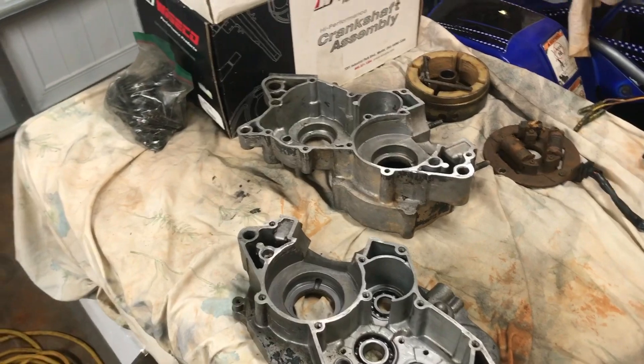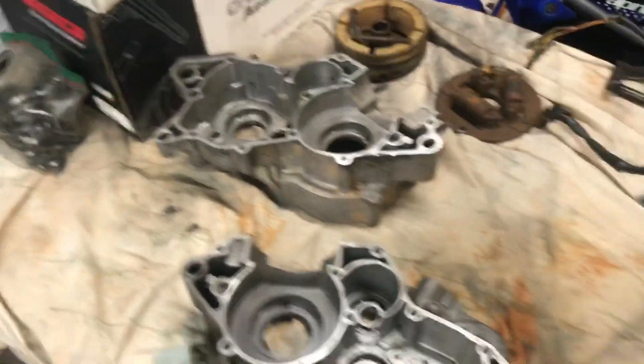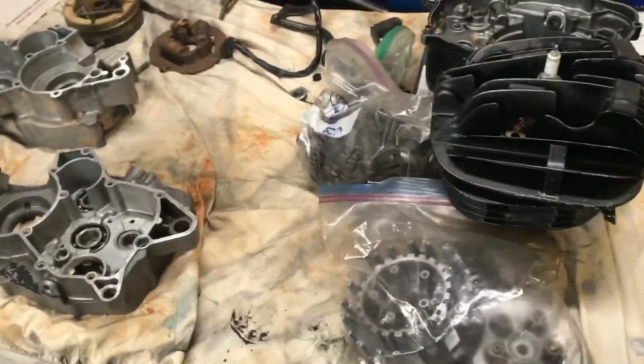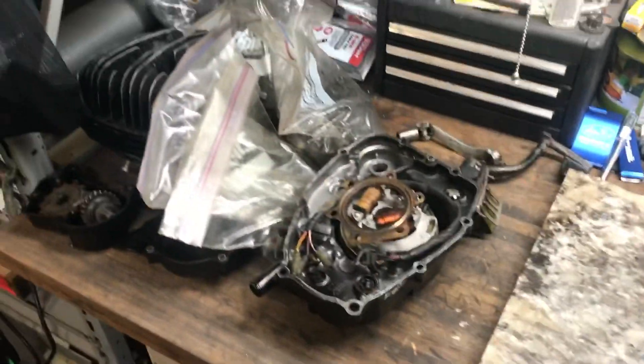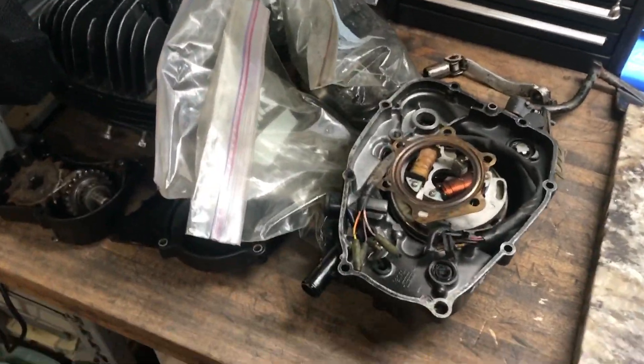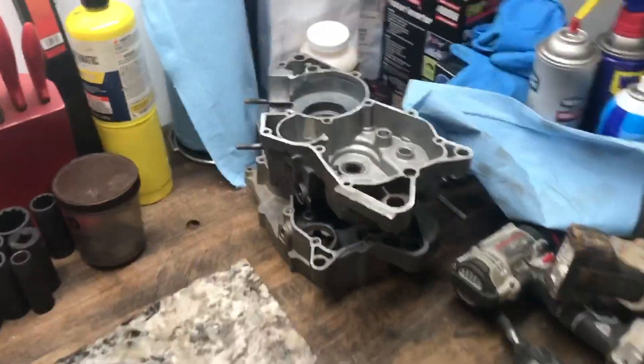Hey guys, welcome to my channel. So here we have a Yamaha Blaster engine torn apart, and on this table I have another Yamaha Blaster engine. These are all the bags from the parts and we have these cases right here.